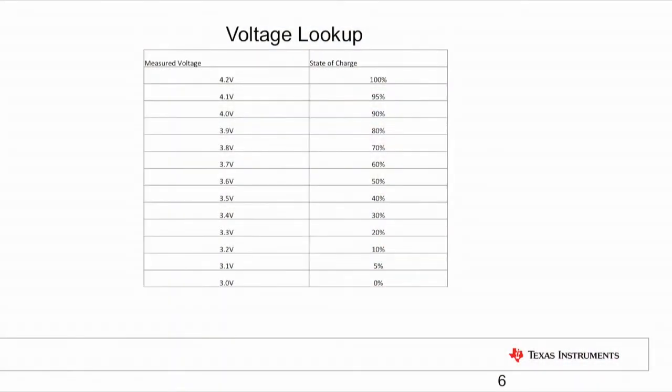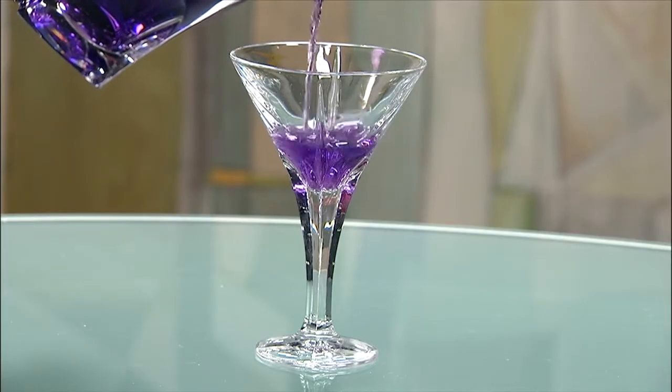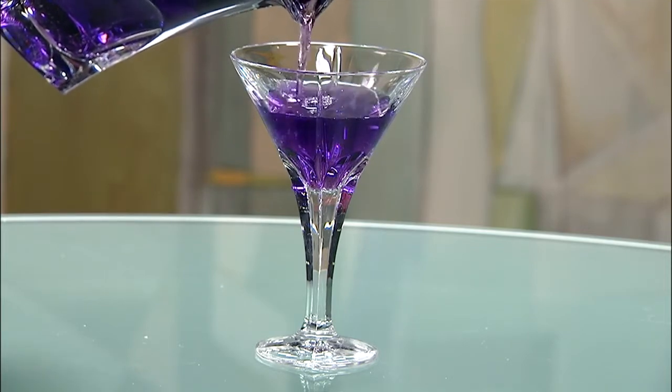That is, a device in sleep mode — it does not allow for gauging on an actively used device. The second challenge is the lookup table itself. A capacitor is similar to the straight glass with a linear curve for voltage, while a battery has a non-linear curve and is more like a martini glass. You can see the water level changes non-linearly, rising faster at the bottom and more slowly at the top.